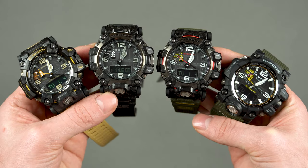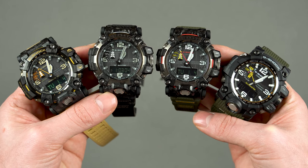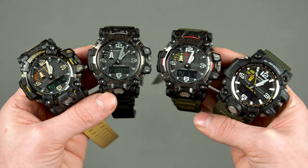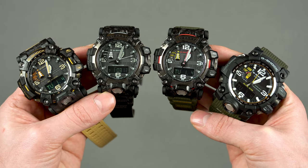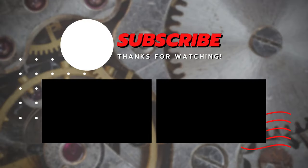That's about it guys — let me know what you think about the GW-G2000 in the comments below. Would you buy it, or would you go for the 1000 model instead, or perhaps buy both? Thank you very much for watching, subscribe if you haven't already. Once again, Happy New Year everyone — I hope it brings you a ton of cool watches. Take care and I'll see you in the next video.